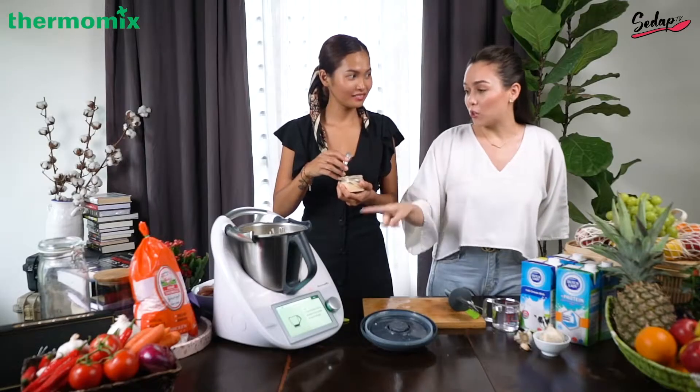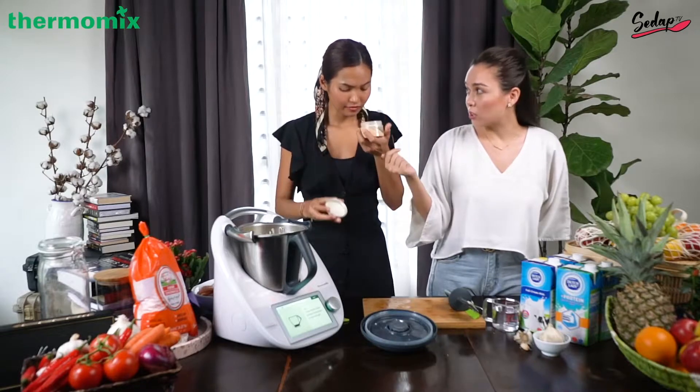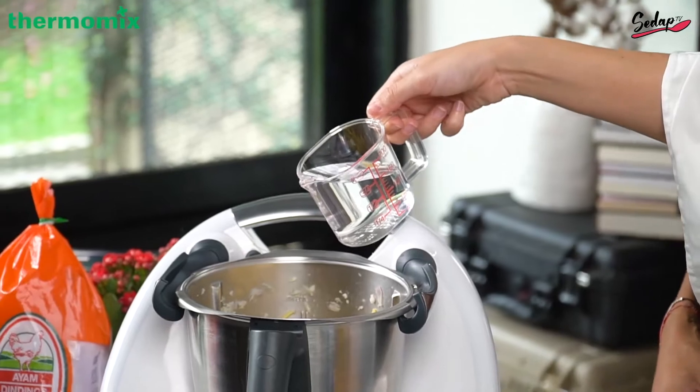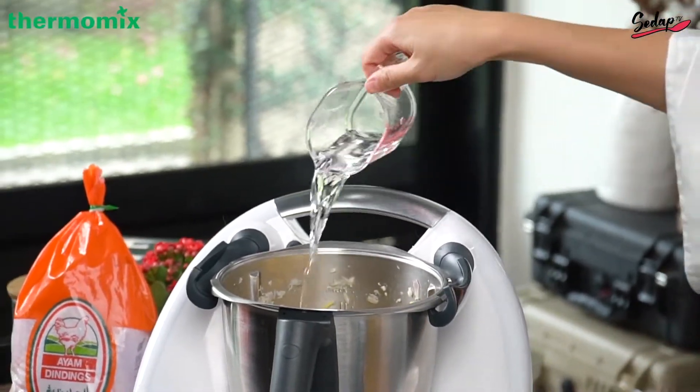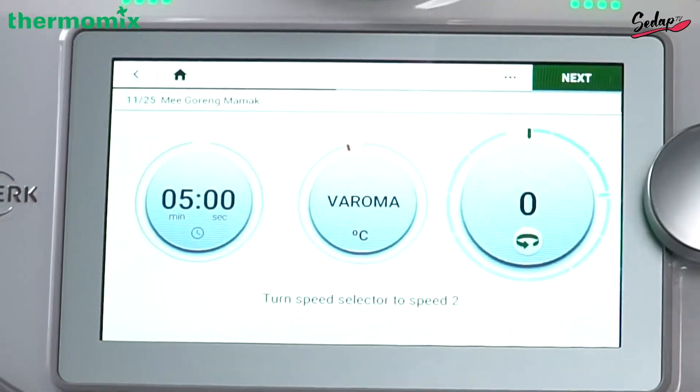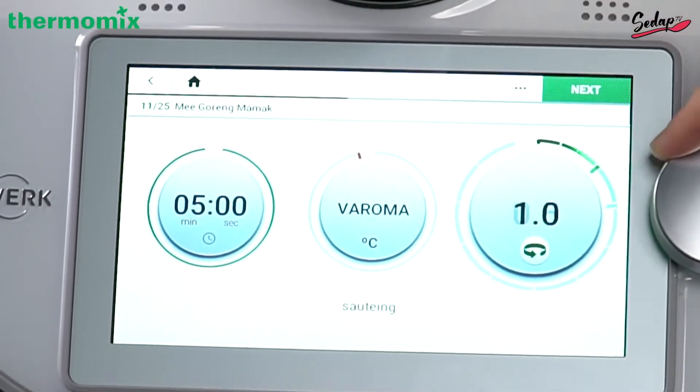You can make your own stock using this machine — vegetable stock, beef, chicken — it's super easy. 150 grams of water, which we have here already, so measuring cup in. Five minutes, and turn the speed to two.